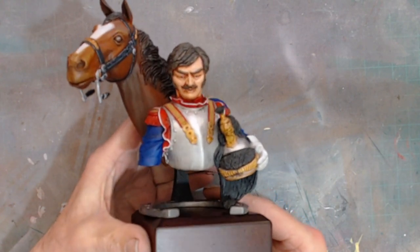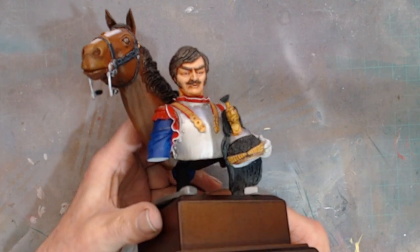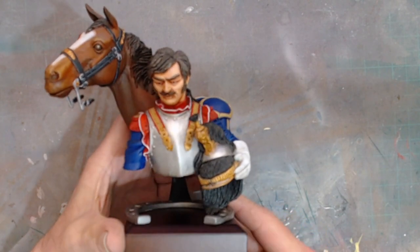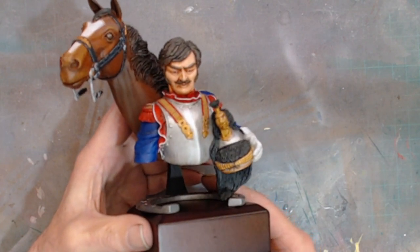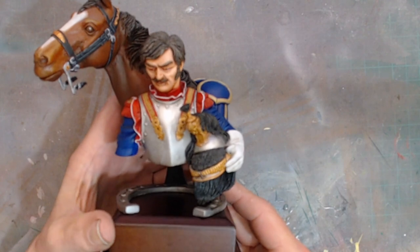I can't help thinking, whoever sculpted this, that they may have liked Thunderbirds, because to me he looks like Parker, the driver from Lady Penelope's Pink Rolls Royce.